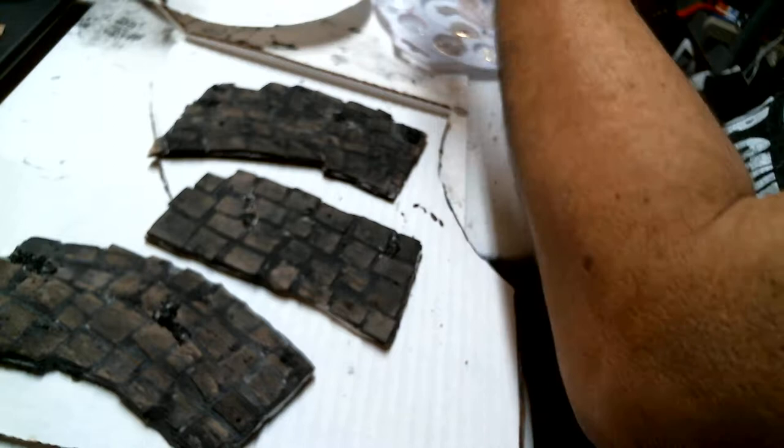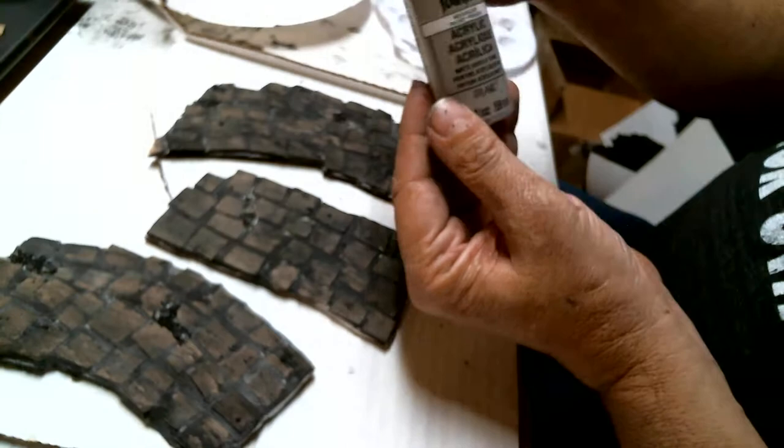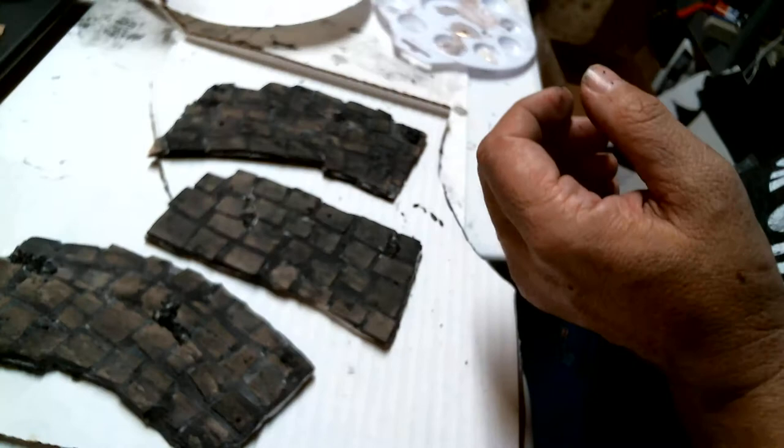I have three colors here and then I have a wash, which is a dark gray wash, which we're going to put on last. I have a gray sky, a boulder color, and light gray. And I'm going to try to make it all work.